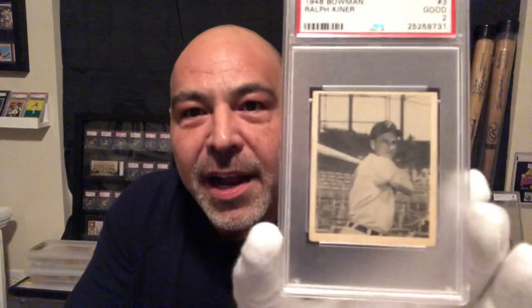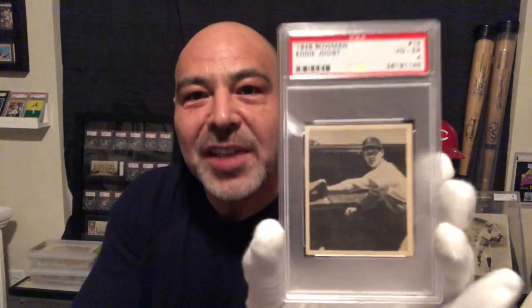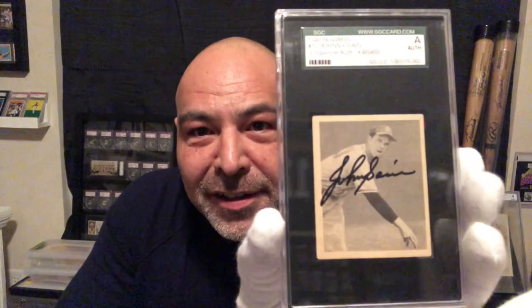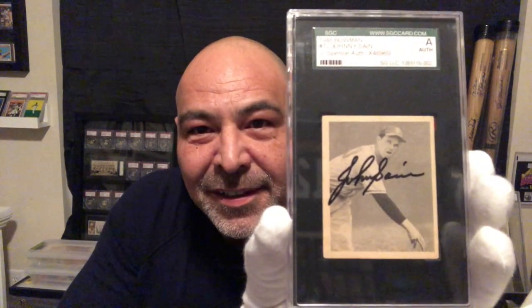Here's my Ralph Kiner rookie. Here's an Eddie Juiced, and this is just a really cool looking card — great card. Here's a Bob Feller. A Johnny Seen autograph card — love this one. Here's a Ewell Blackwell, and this is his rookie card. I believe it's a short print.